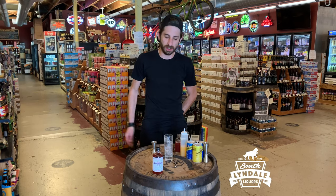How's everybody doing? Alex from Shrub. Shrub's here at Southwindale Liquors with a fun mocktail. We have our plum wildflower honey shrub.